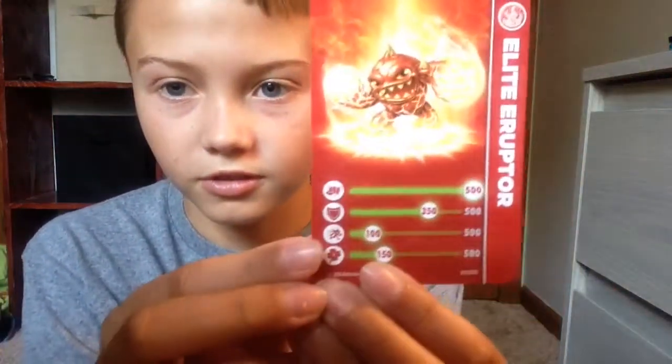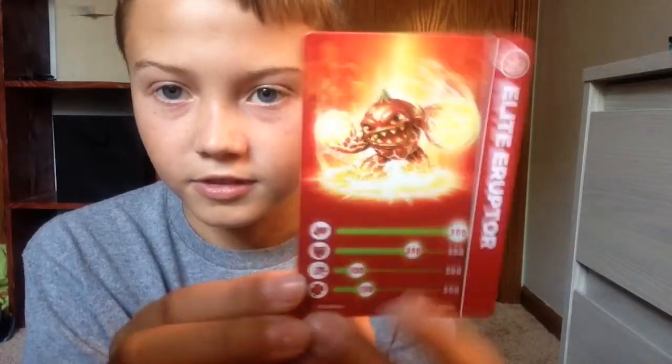500, 350, 100, 150. Look at the card. Okay.